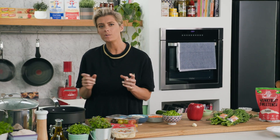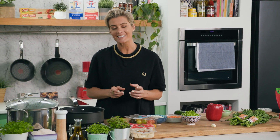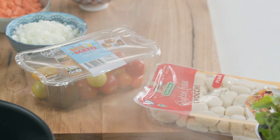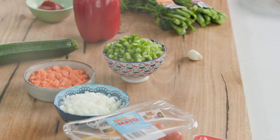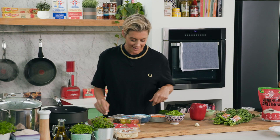A really easy way to get loads of vegetables into one sitting is to make a pasta primavera. I'm going to do it with some gluten-free gnocchi as well, just to change it up from your normal spaghetti. So let's get cracking.